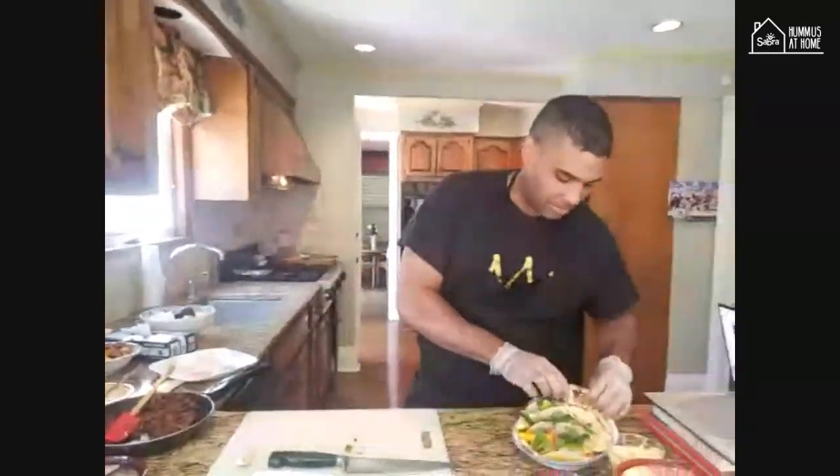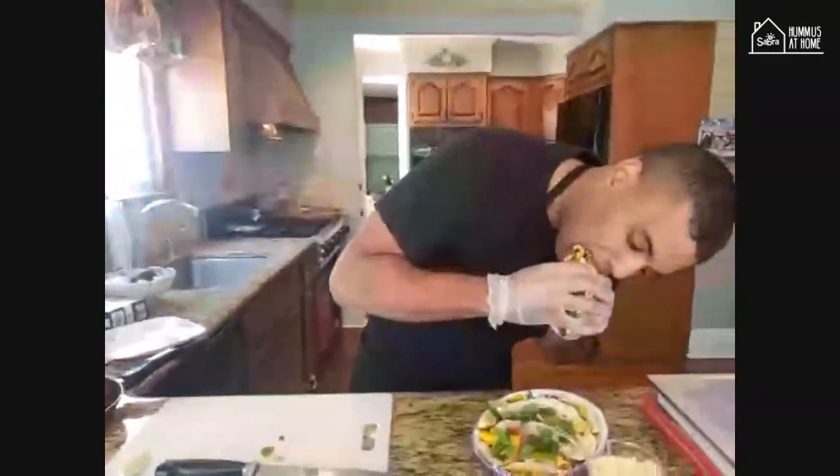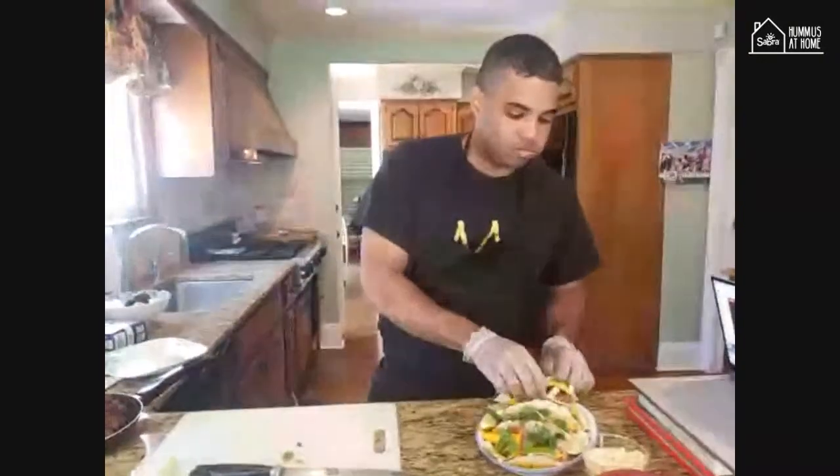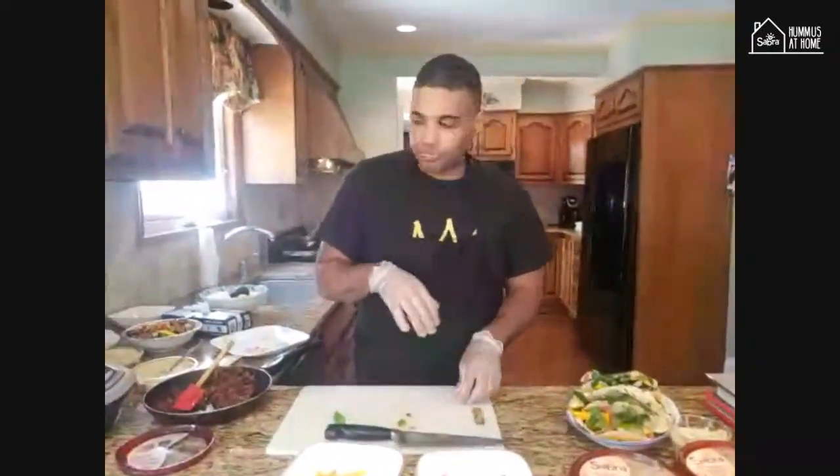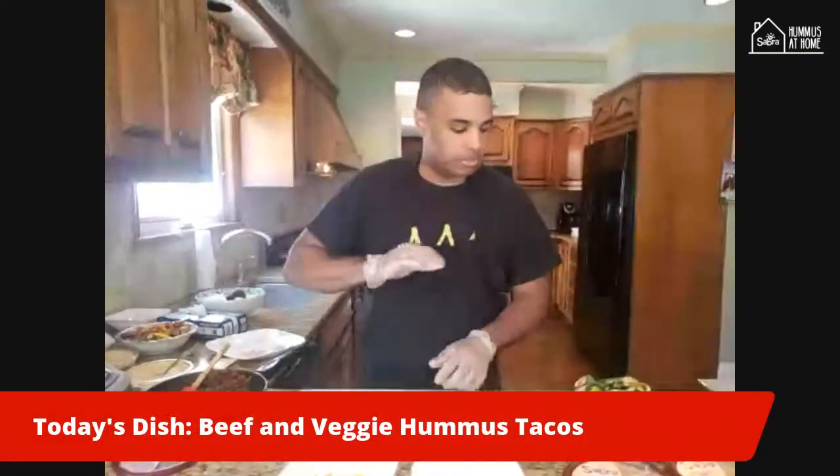I'll take a plate — I'm starving. How is it? Perfect. You have everything — a nice little citrus kick from the lemon juice. Pickles, and the sweetness from the mangoes pairs perfectly with the beef and all the spices. It goes really well with the vegetables as well.